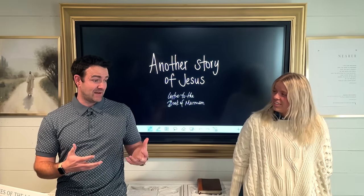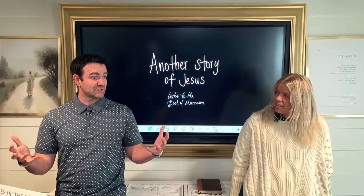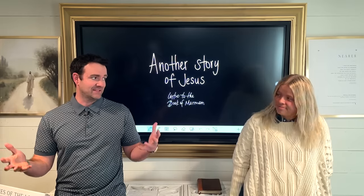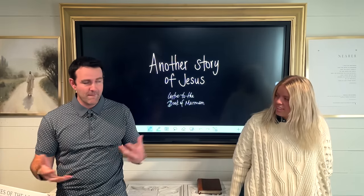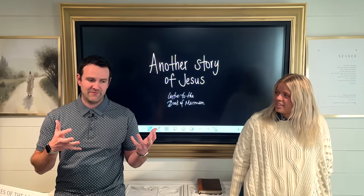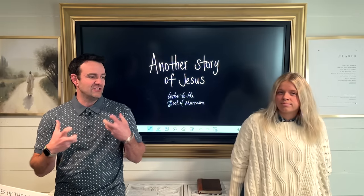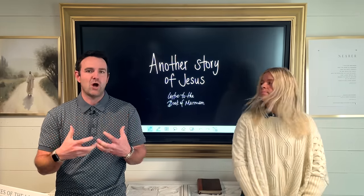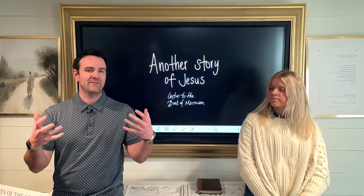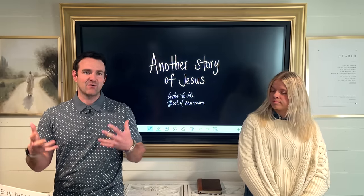We're sad to say goodbye to the New Testament. Those lessons at the end of the Book of Revelation were super awesome. The book ends really well and really hopeful. And if you didn't see the last episode of the New Testament, it just left you loving Jesus so much. It left you wanting another story of Jesus. And as members of the Church of Jesus Christ of Latter-day Saints, we have one.